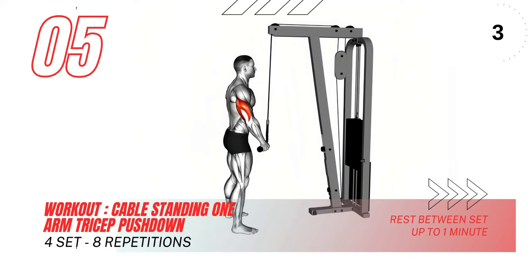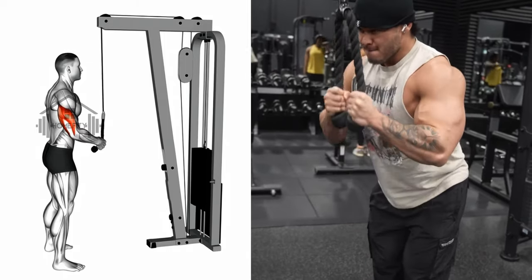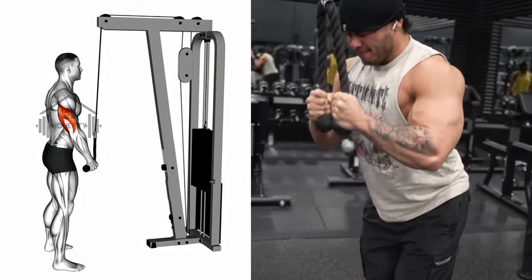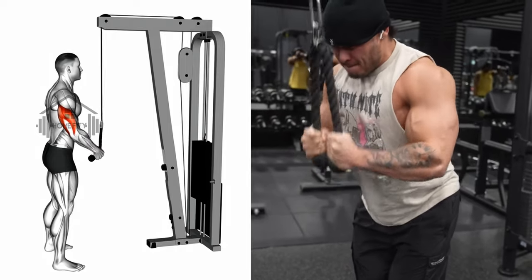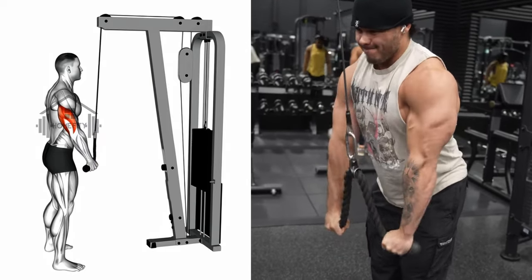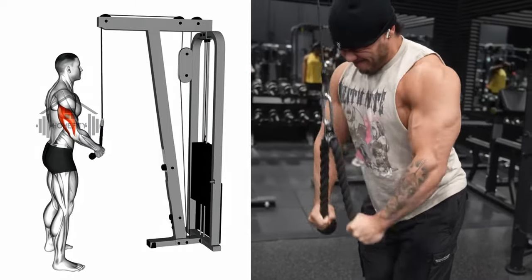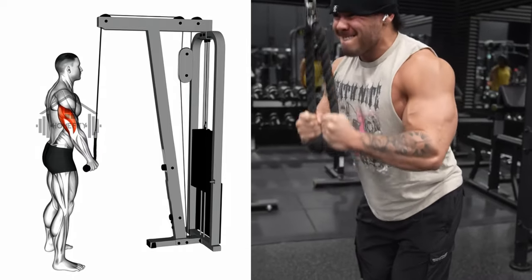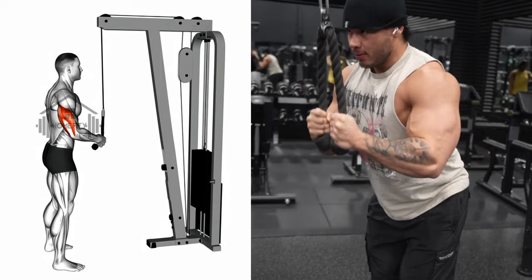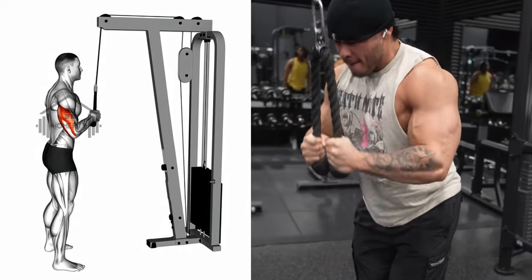Finally, we'll finish strong with the cable standing one arm tricep pushdown. This exercise is a great way to isolate and strengthen your triceps, the muscles on the back of your upper arm. Start by standing with your feet shoulder-width apart. Take hold of the cable handle with one hand, your palm facing down — your elbow should be close to your body and bent at a right angle. Now slowly straighten your arm, pushing the handle down towards the floor. Your arm should be fully extended, but your elbow should stay stable. It's not about swinging your arm but about a controlled push down. Pause for a second at the bottom of the movement, then slowly return the handle to the starting position. Control the resistance as it returns to the top. Keep that elbow stable and control the resistance.